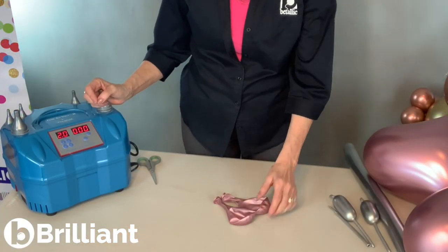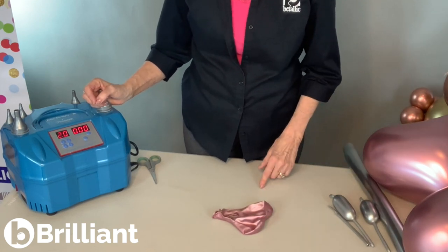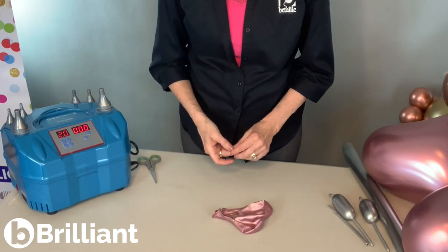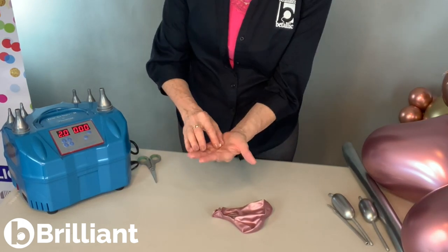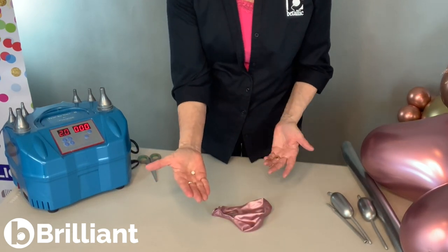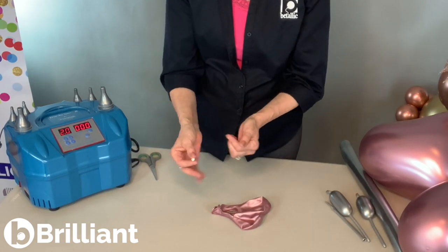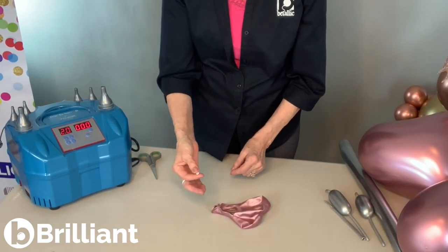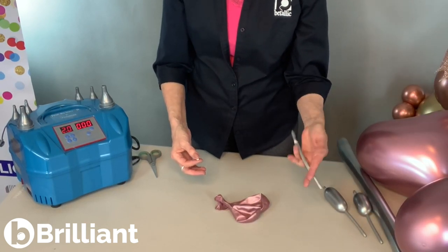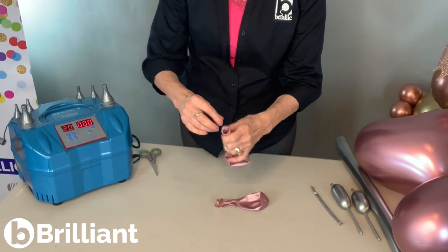I'm going to demonstrate how to make the raisin twist, but I also inflated some extra balloons and we'll put it together into the little butterfly, because I thought you might like to see that too. I have a little bead here, and you could use a bean or a variety of any small, hard item like this. Sometimes I'll actually take a scrap of latex balloon and make two or three knots and then use that inside.